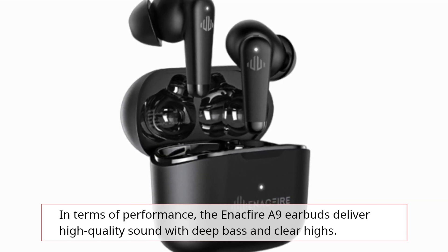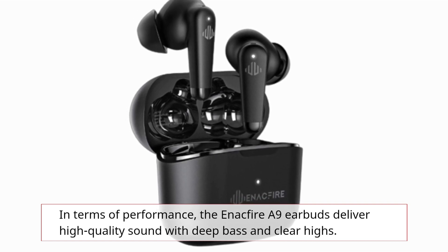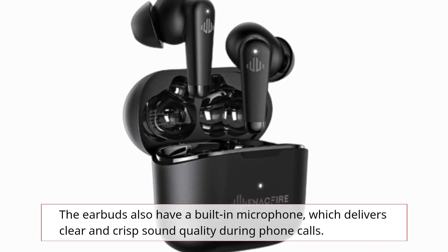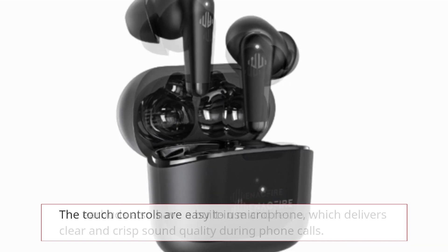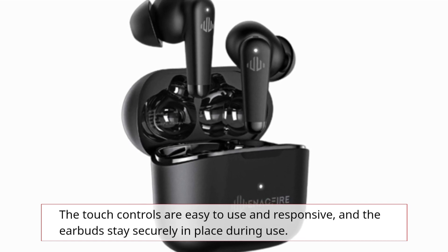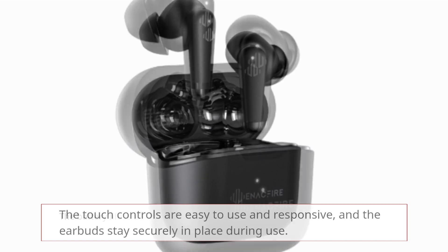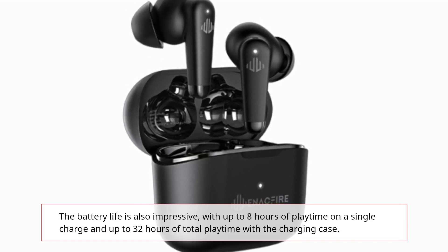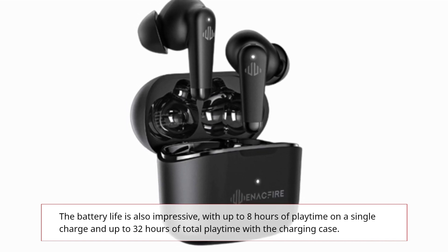In terms of performance, the Enactfire A9 earbuds deliver high quality sound with deep bass and clear highs. The earbuds also have a built-in microphone, which delivers clear and crisp sound quality during phone calls. The touch controls are easy to use and responsive, and the earbuds stay securely in place during use. The battery life is also impressive, with up to 8 hours of playtime on a single charge and up to 32 hours of total playtime with a charging case.